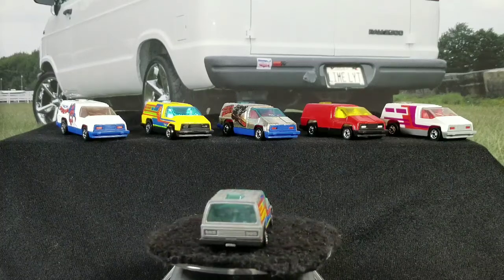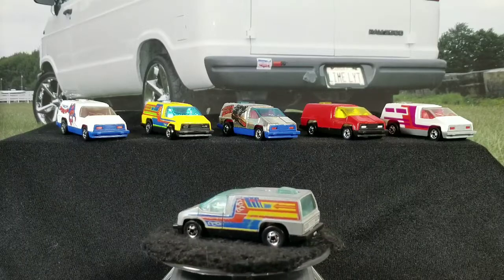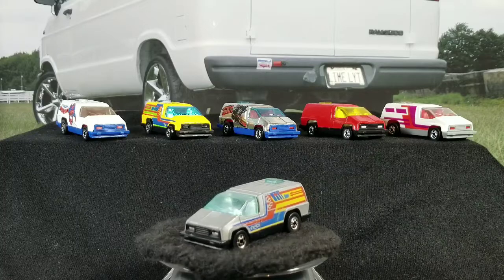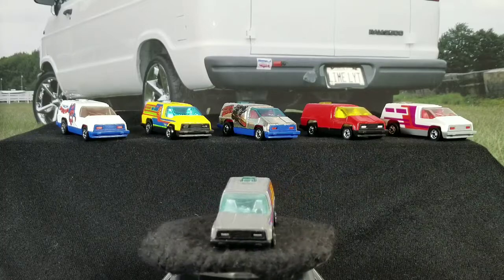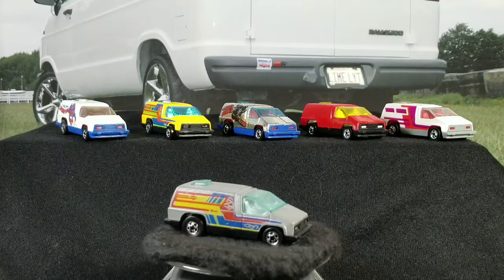Hey YouTubers, it's ThatVanGuy again with another video. Today we're going to be doing a Hot Wheels casting spotlight on the vintage casting Inside Story, also known as the Silver Surfer and the Spider-Man.